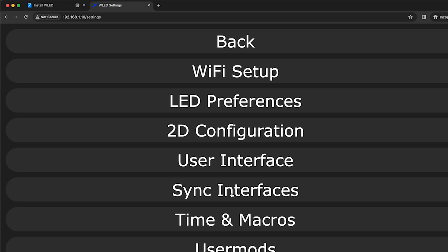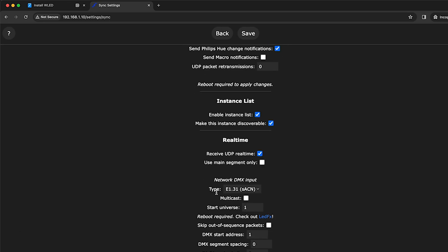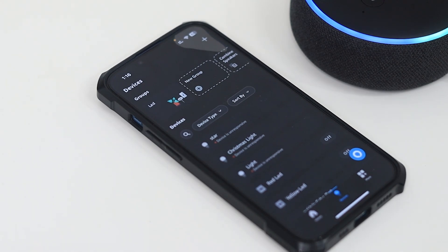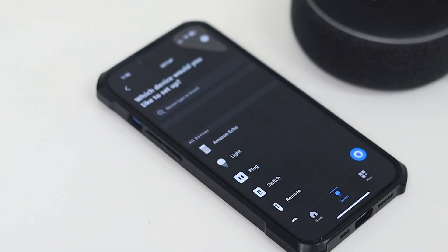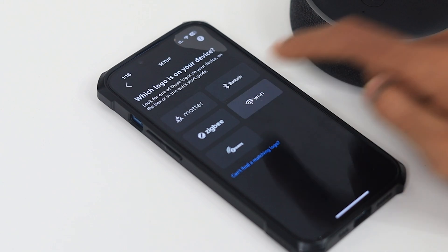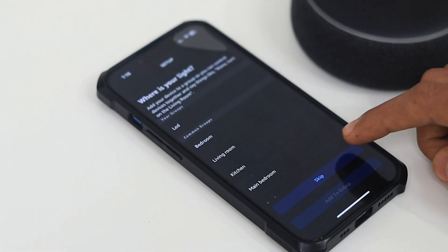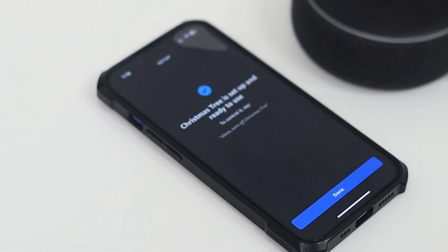To enable Alexa control, set your preferred invocation name and tick the 'Emulate Alexa Device' option, which is found in the Sync Interface option in the settings. Now open the Alexa app, make sure the Amazon Echo is on, and click 'Add Device.' Your Echo will discover the ESP32 automatically, and you are all set. It's that simple to connect your Christmas tree to Alexa.